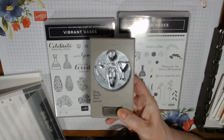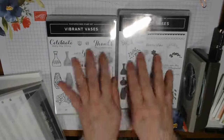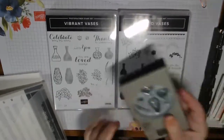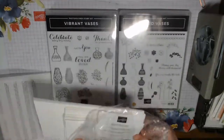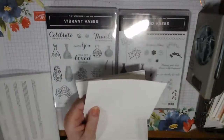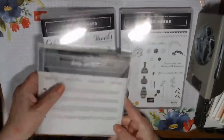I decided to use the Whisper White note cards and envelopes — they're smaller than regular cards, about three and a half by five inches when folded. I also plan to use the stitched rectangle framelits and some other punches. I also wanted to use the Floral Romance designer paper, which is in the Occasions catalog. It has two vellum sheets, and I wanted to use those as well.